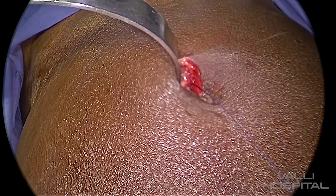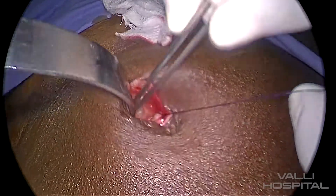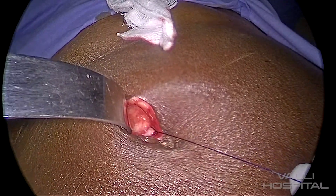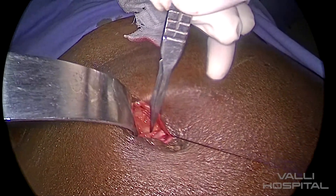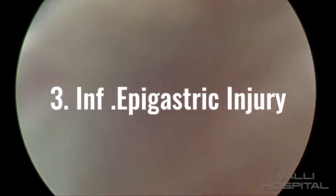Then you go laterally. Use a gauze piece, wipe nicely, and move all the fat away. Then you incise. When you take the 11 blade, you must have good control — support with the little finger.